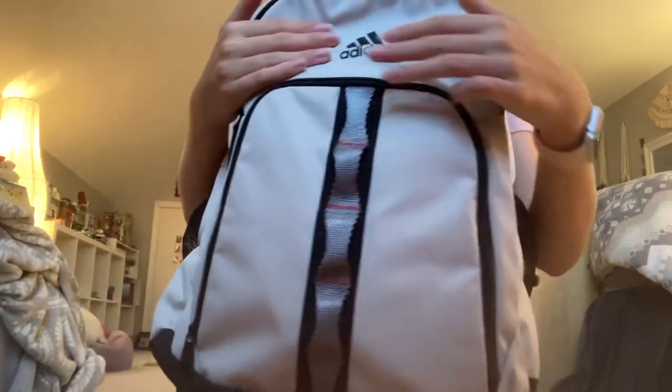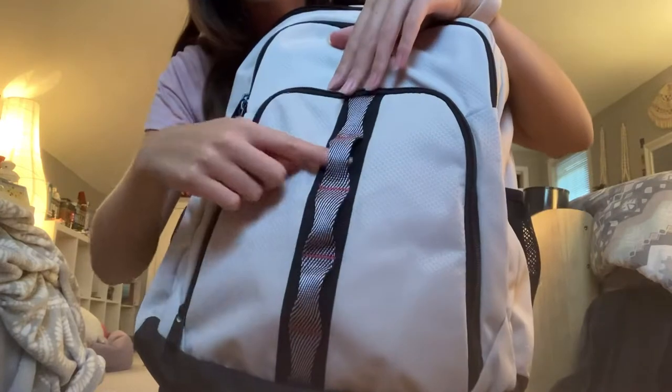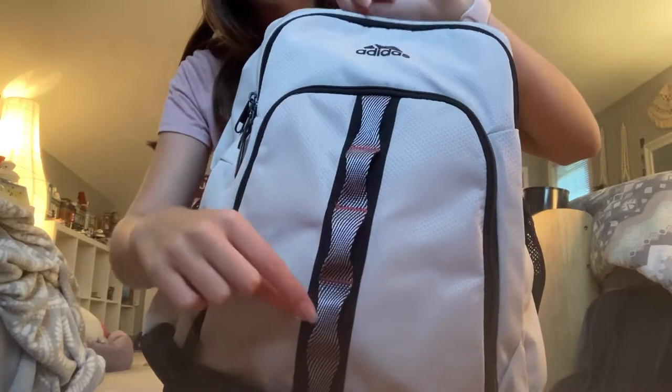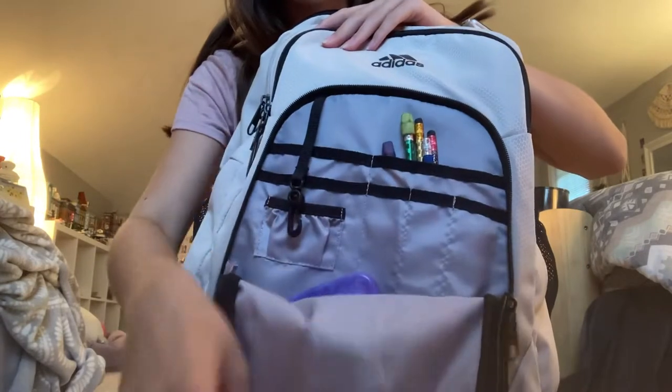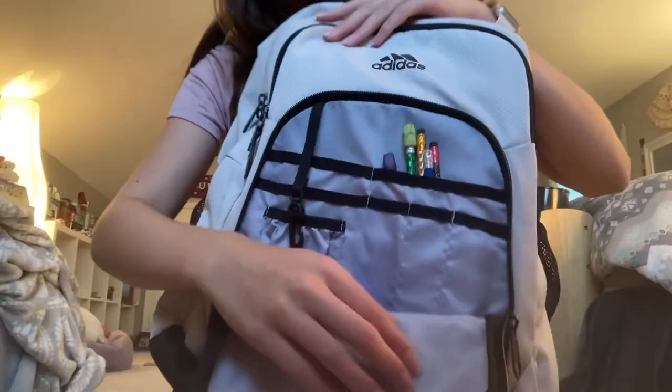It looks so good. I'm gonna start from the front and work my way back. First off we have this kind of little stringy thing — I would assume you could add little clips here if you wanted, like a carabiner clip of some kind. I don't have anything there, but the first pocket is very nice and this is where I keep my pencils and stuff.